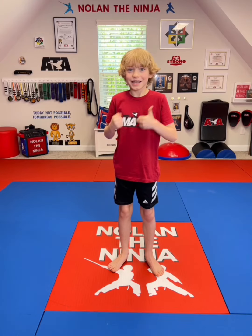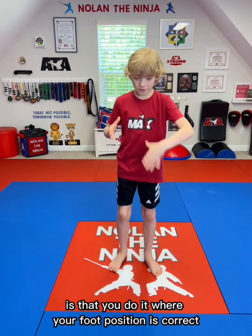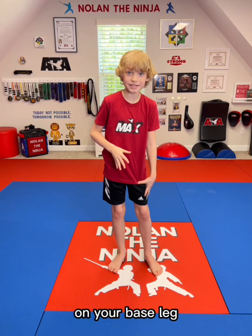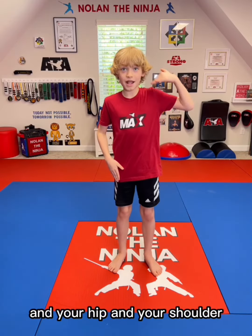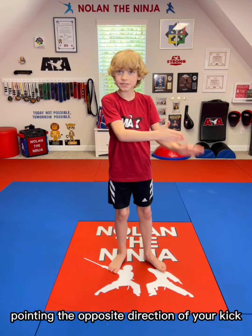What I mean by perfect is that you do it where your foot position is correct on your base leg, where it starts from your ankle and goes up to your knee and your hip and your shoulder. That's all a straight line, and your pivot is correct, pointing the opposite direction of your kick.